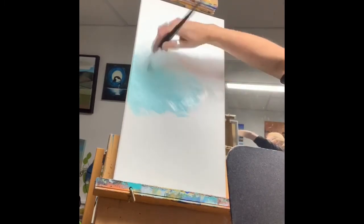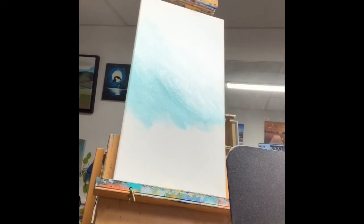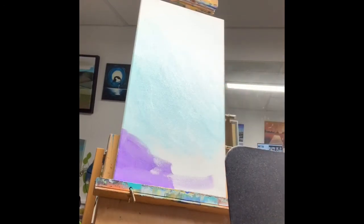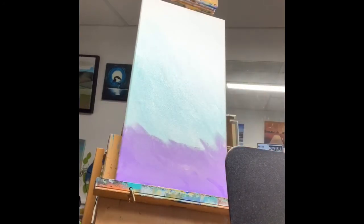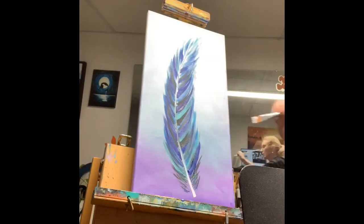Purple and aquamarine blend really well together. I really like the multi-tonal effect that you get. I'm using a very light brush stroke with a large brush — this is a one and a half inch flat brush.